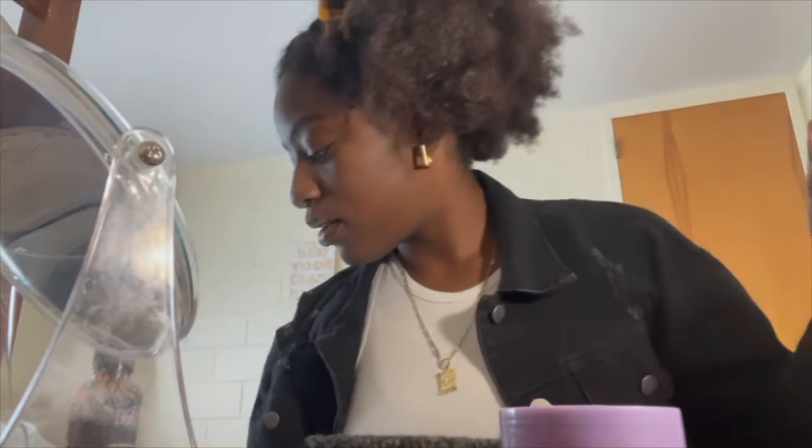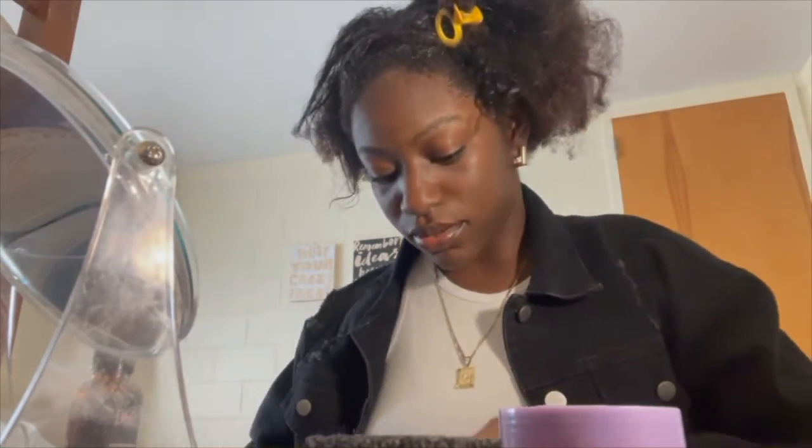Now that all of that is parted away, we're going to go ahead and take some mousse — which I did forget to mention at the beginning, but you're going to need mousse. This is going to help define your curls.